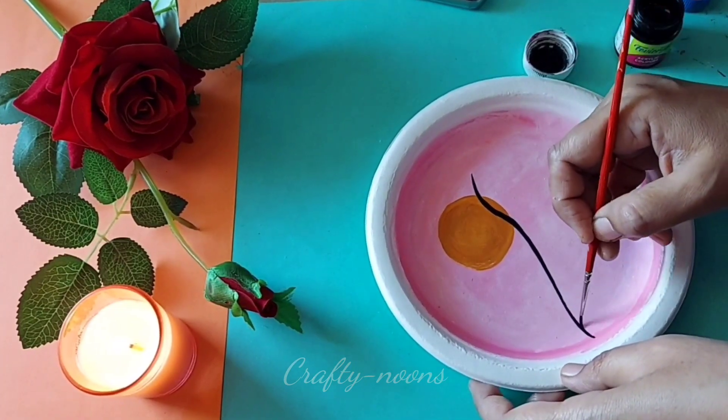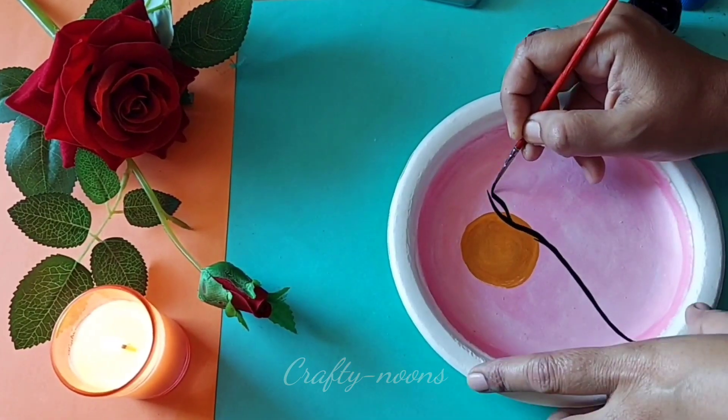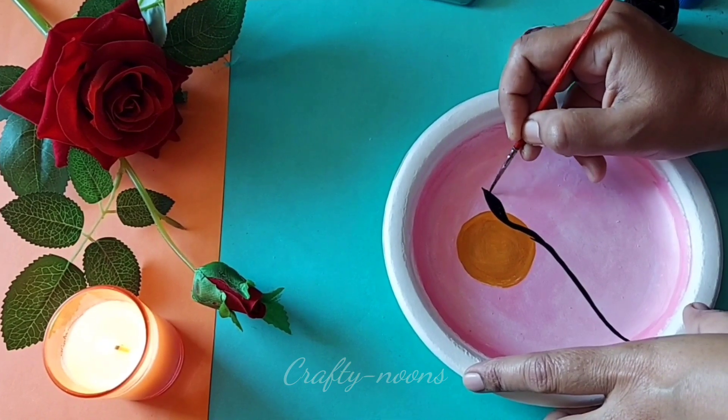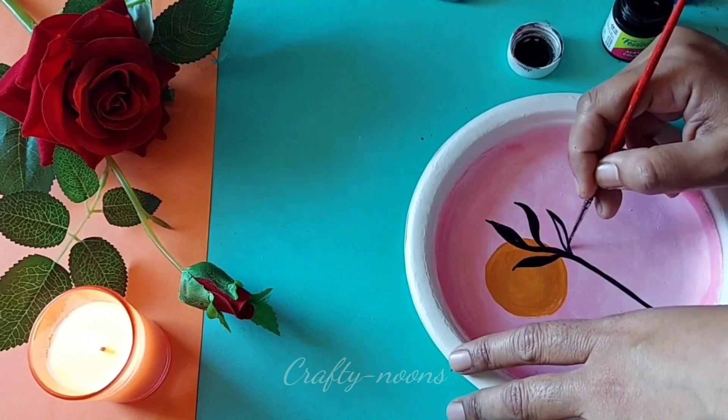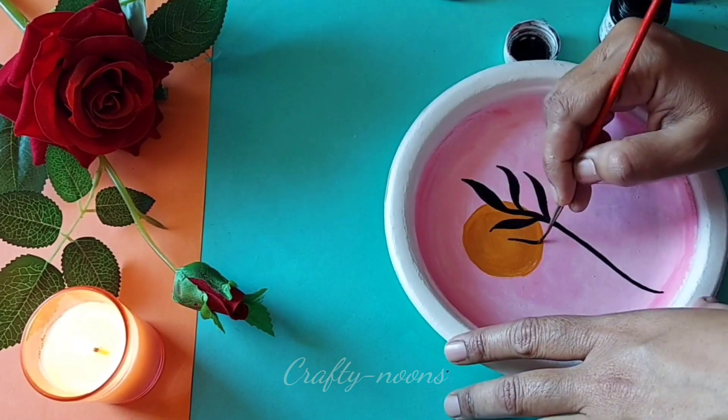Now I am going to draw leaf patterns with the help of a brush. I am just enjoying the whole process.